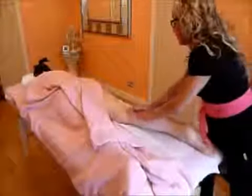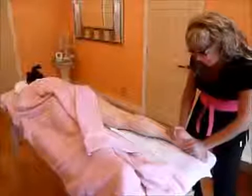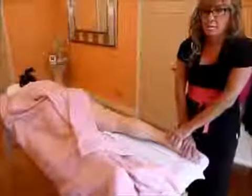Now I'll complete my leg massage with full leg effleurage, coming down to the foot with a little bit of a massage on the foot area, just to finish it off. And that completes the leg massage.